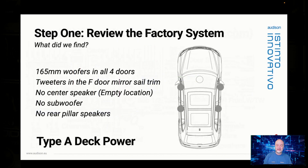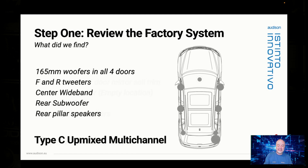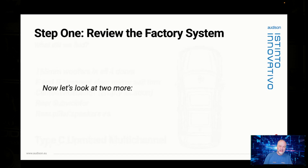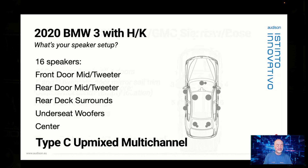So step one — what did we find? With this Tiguan, whether we had the car or not, we know we can put six-and-a-halves in all four doors, there are tweeters in the front, no center speaker without the amplified system, and no rear pillar speakers. That car is Type A deck power. The amplified Tiguan has a center, rear speakers, and a subwoofer — Type C multichannel. The Silverado with Bose has a subwoofer but no center speaker — Type B amplified. The BMW with Harman Kardon has two sets of rears and a center — Type C upmixed.